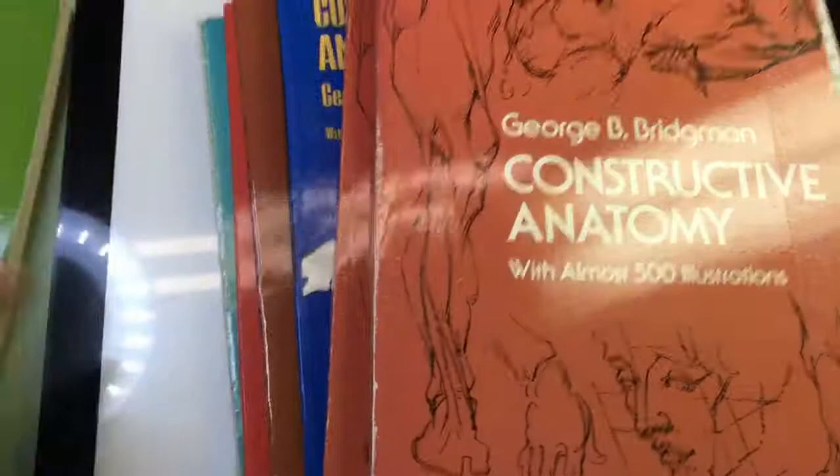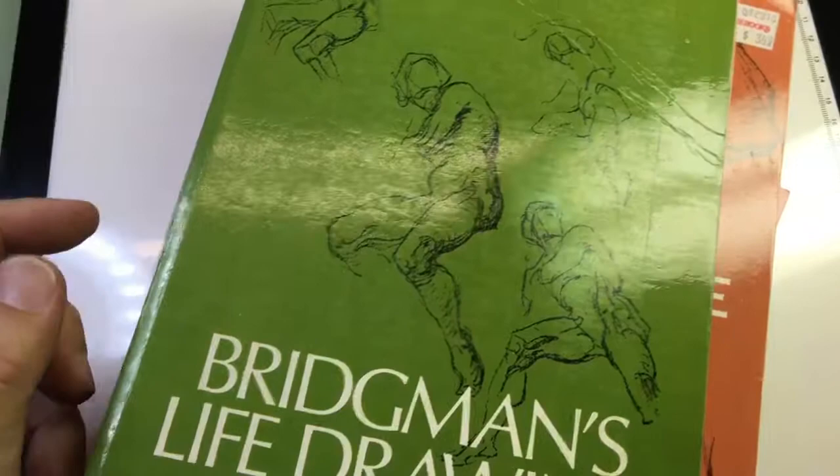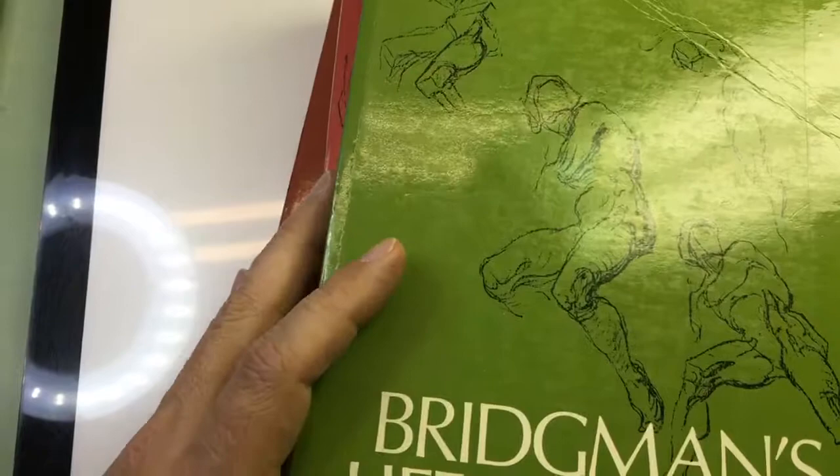So if you're an artist, especially if you're a comic artist, you probably are familiar with these books. I have multiples of this one. This is all the George Bridgman books. The Heads, The Human Machine, Constructive Anatomy — I got a couple copies of it — Bridgman's Life Drawing, The Book of 100 Hands. So if you ever go to a portfolio review with an editor and they don't like your anatomy, odds are they would tell you to read Bridgman's books.